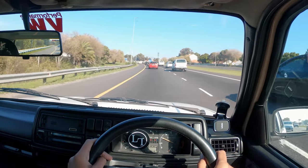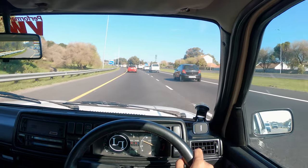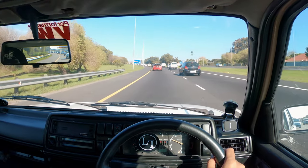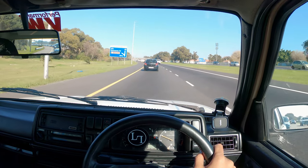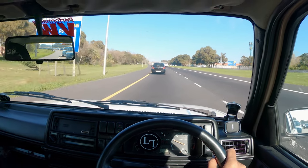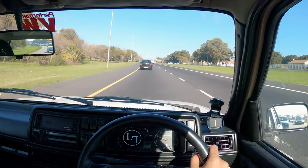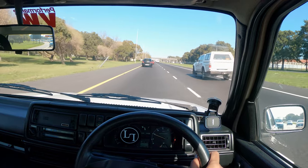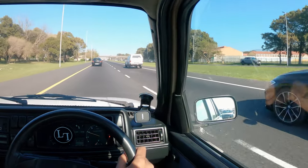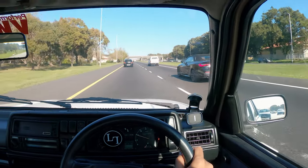The brakes feel better after the flush - definitely an improvement, like more direct feeling. So that helped. Definitely I have to do the brake upgrade soon, especially with this F tune - it's essential.